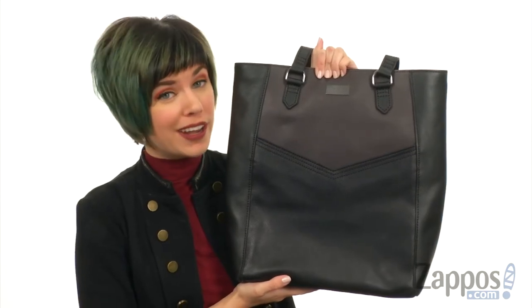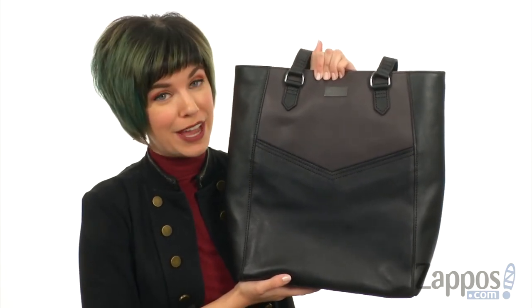Keep all your goods organized and your outfit looking good with this bag from Sorelle.